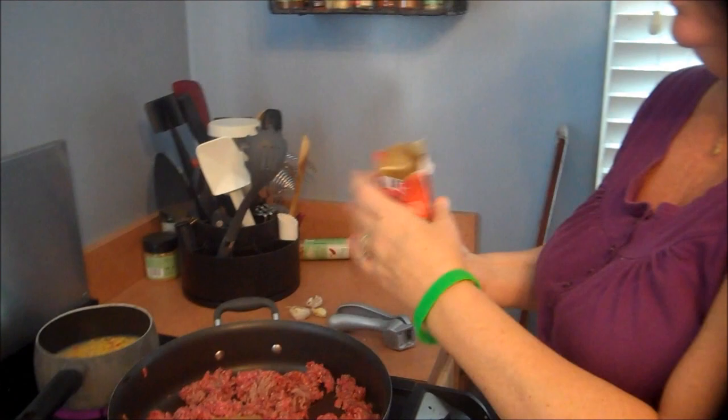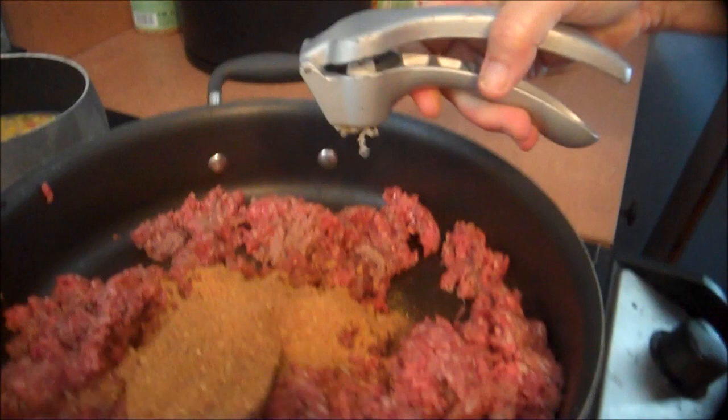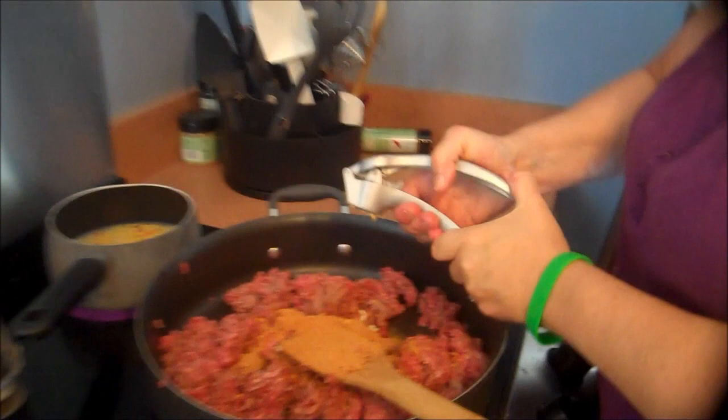I always use fresh garlic. Fresh garlic is better for you than the jars for two reasons: it's healthier, it's fresher, and it doesn't have additives and preservatives in it. You don't have to worry about it sitting on the shelves for a long period of time. They say if you have high blood pressure, garlic's good for you. We're going to use two garlic cloves here and just add a little bit to give it some taste.